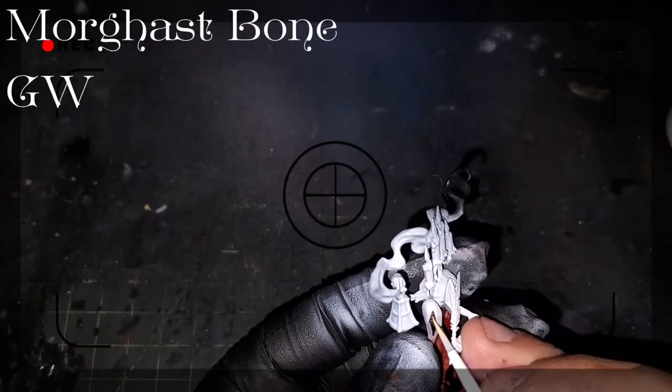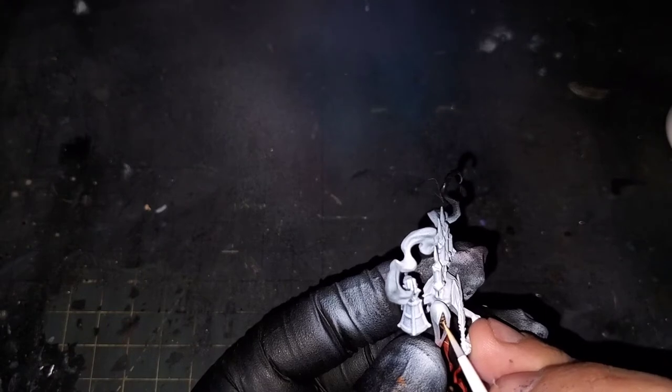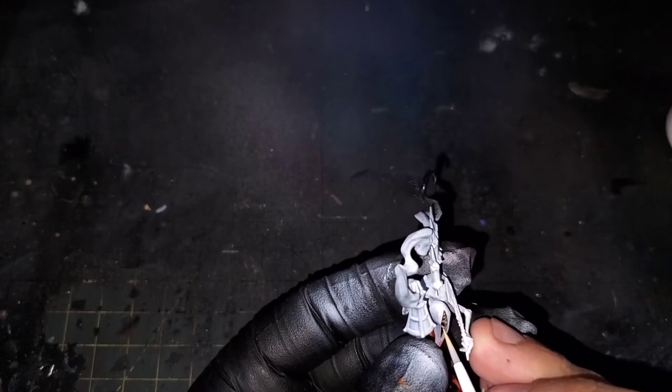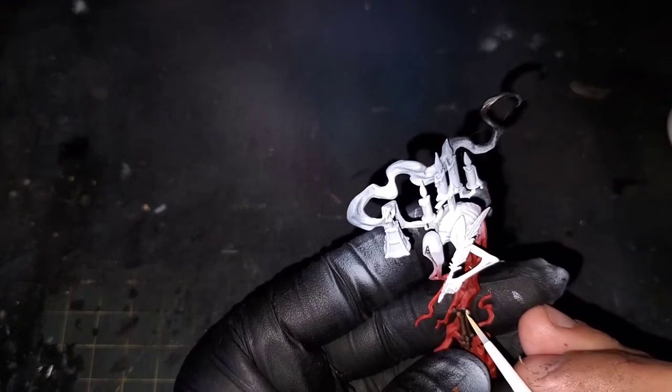The second highlight for our bones is Mourghast Bone, also from Games Workshop. Just remember to stick to the most raised edges of the features. We don't want to cover everything we've put down so far — we just want to add a little enhancement to the color and striations of the bones.